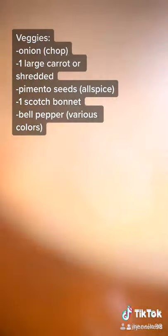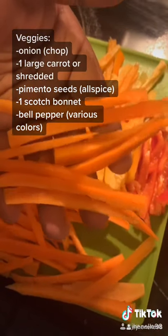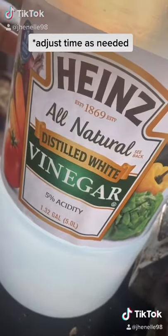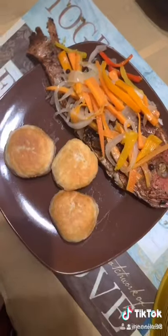Cut up your vegetables — cut your carrots thin and your onion in a circular shape. Add some oil to your pot, add your veggies and sauté for three to five minutes. Add a quarter cup of white vinegar and season with black pepper. Cook for three to five more minutes, then place your veggies and the vinegar water on top of the fish. Serve and enjoy.